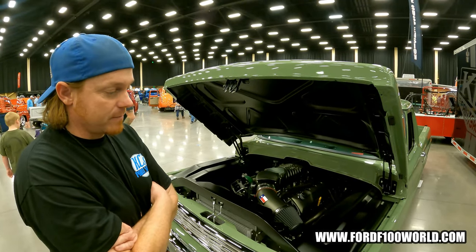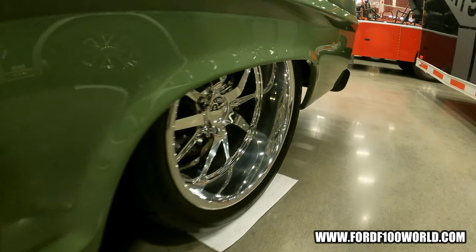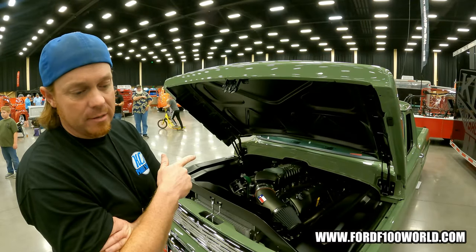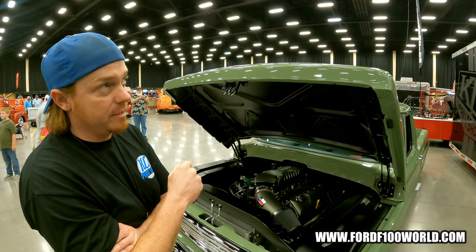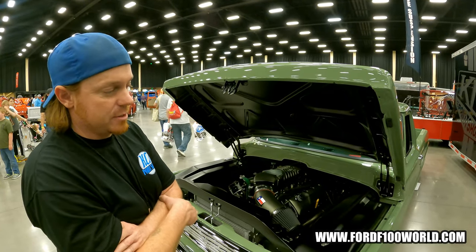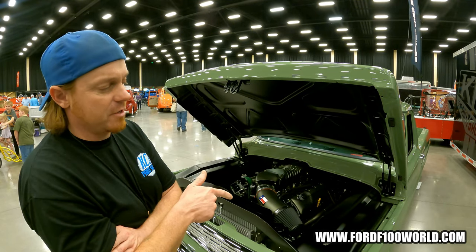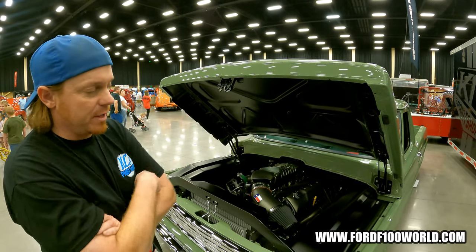I like your wheels. What brand are those? It's Budnik — they're the Gasser G wheel. It's 19x10 in the front and 19x12 in the rear. And I run the Toyo Proxes R888R — those are the stickier ones. It's 275/30 or 35 in the front, and then the rear is a 345/30/19. So it's 19 front and rear.